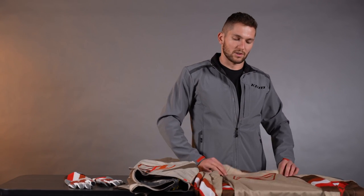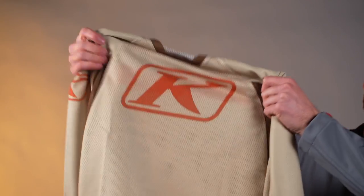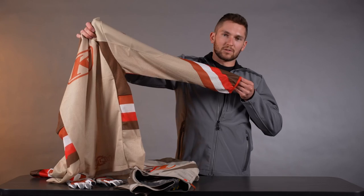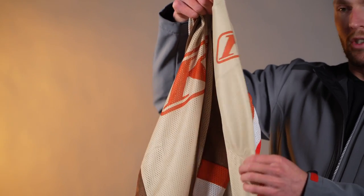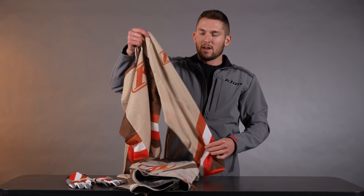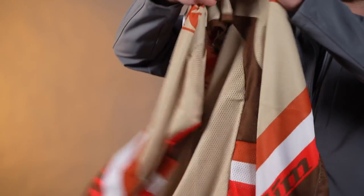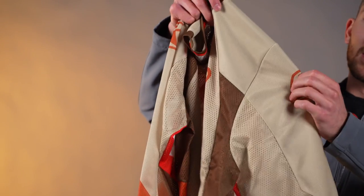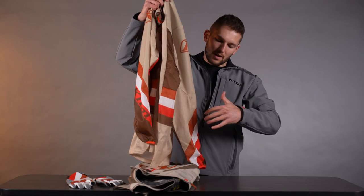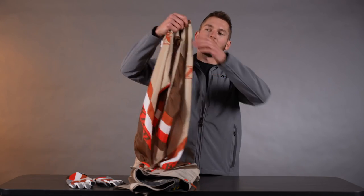Last thing is the Mojave jersey. This is super hot-weather focused — you can probably see light going through it, there's a huge open mesh on the whole chassis. Underneath the arms, the bottom half of the arm is also that super open mesh. The sleeves are a super durable material, now the same material found in the Dakar jersey, with a little stretch to it — nice, comfortable, really good protection against trees and branches. We also adjusted the seams and patterning on the sleeve area to improve airflow while keeping that outer protection.